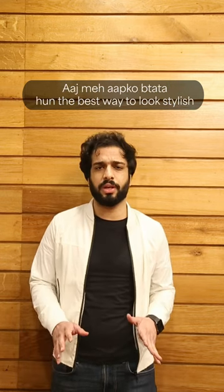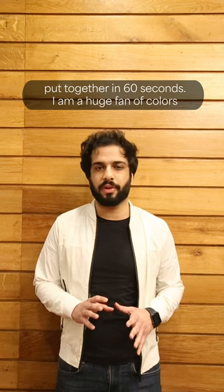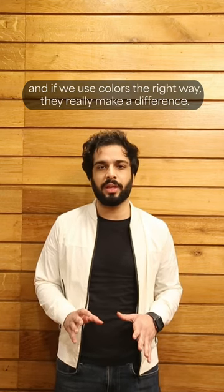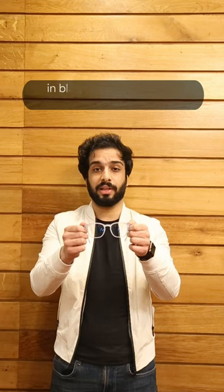I will tell you the best way to look stylish and put together in 60 seconds. I am a huge fan of colors and if you use them the right way, it really makes a difference. Today I have picked the famous Shark Tank frame Hustler in blue color.